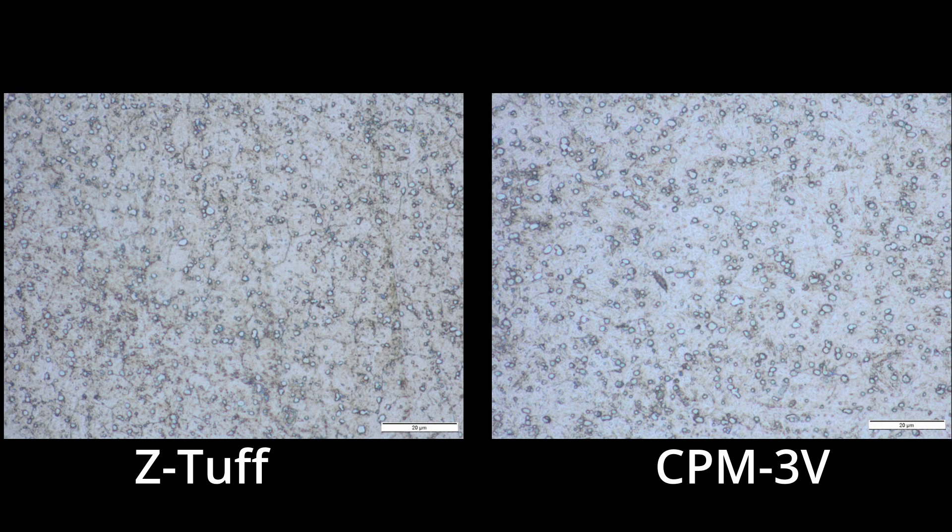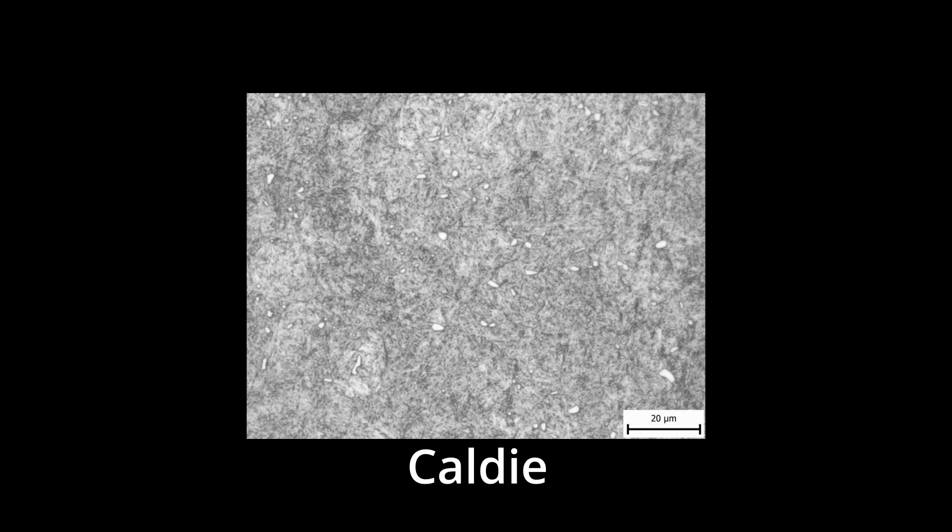Comparing with other similar steels: Z-Tough is another 1% vanadium steel with chart-topping toughness — the highest of just about any steel I've tested — and it also has a pretty fine carbide structure. CPM-3V is slightly coarser, with a little more carbide and a little more wear resistance. We also have Caldye, a non-powder-metallurgy matrix steel from Uddeholm, whose carbides are pretty small for a conventionally produced steel, though some are larger than what we'd expect in a powder metallurgy steel.